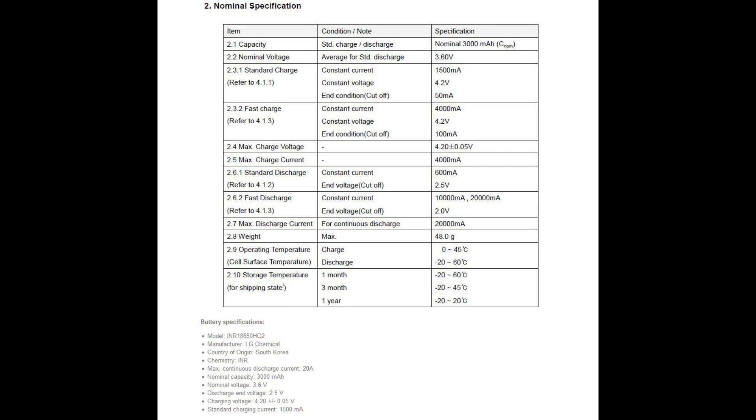They also tend to have labels on the batteries. Looking at some of the specs, you can see that this cell can sustain 20 amps continuous discharge, which is quite high though not the highest on the market, but you have a higher capacity of 3,000 milliamp hours.